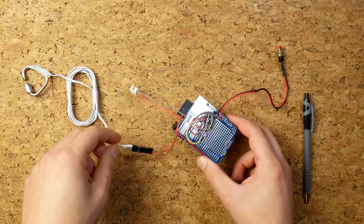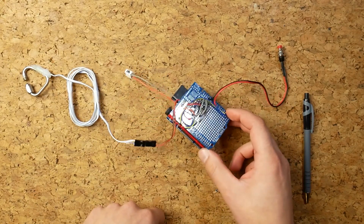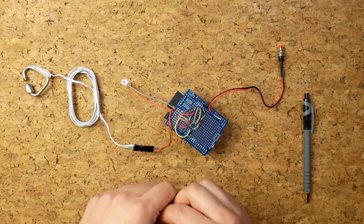Now is the right time to put in a little montage of how I've made some of these things, and then we'll plug this into the computer and see what we're getting out of it.